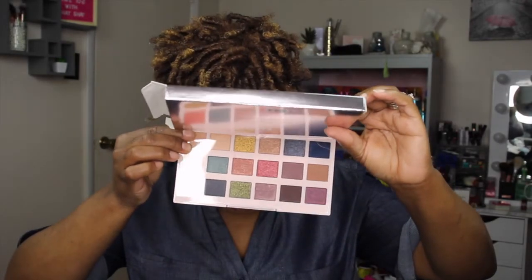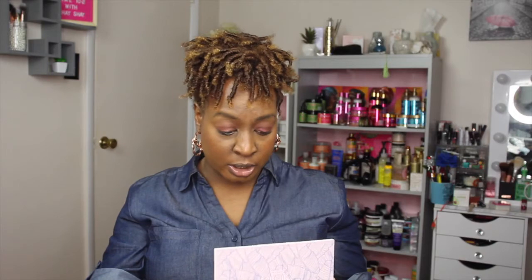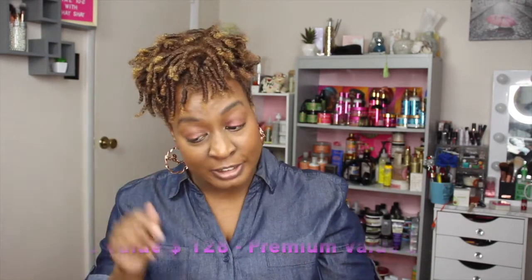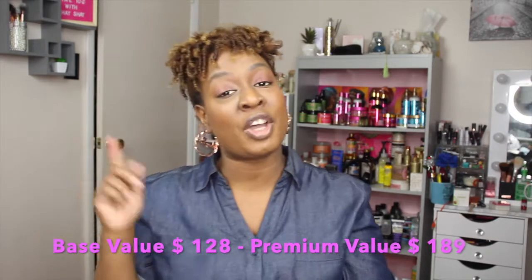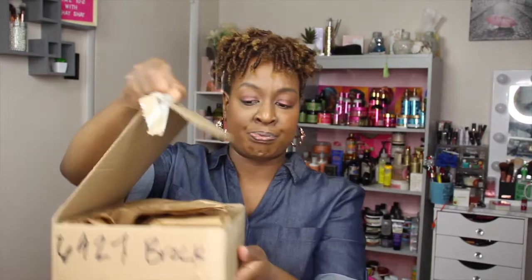My ring light washes it out but it's a beautiful, shimmery palette — definitely keeping it. Both boxes really rocked it out of the park this month! I also shopped the pop-up and I have that box here to show you really fast.